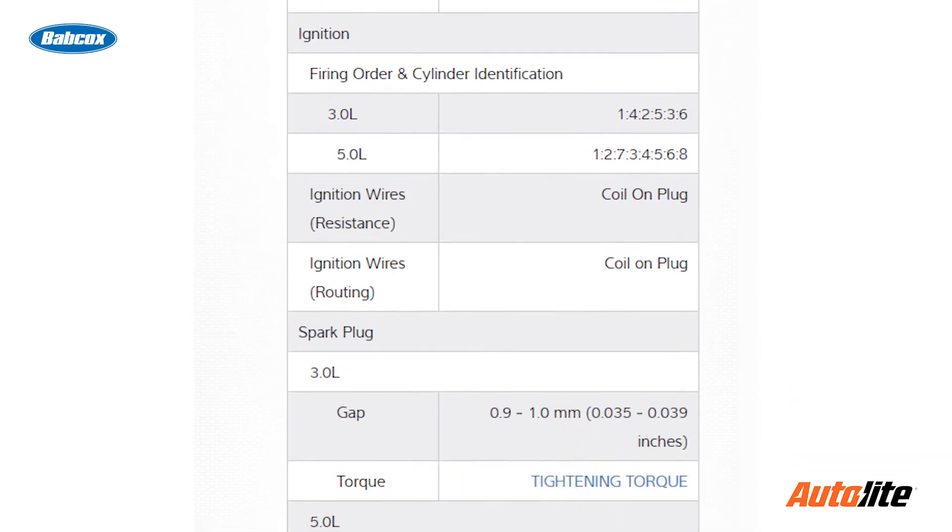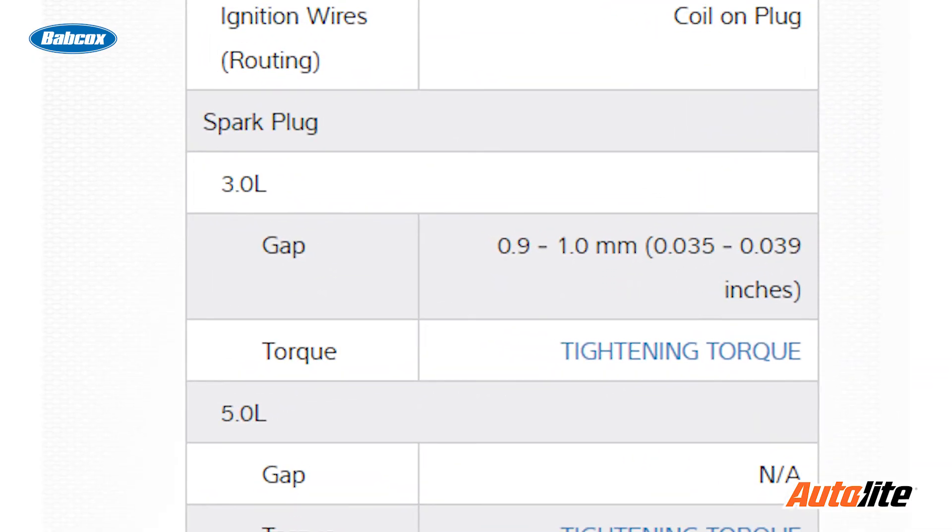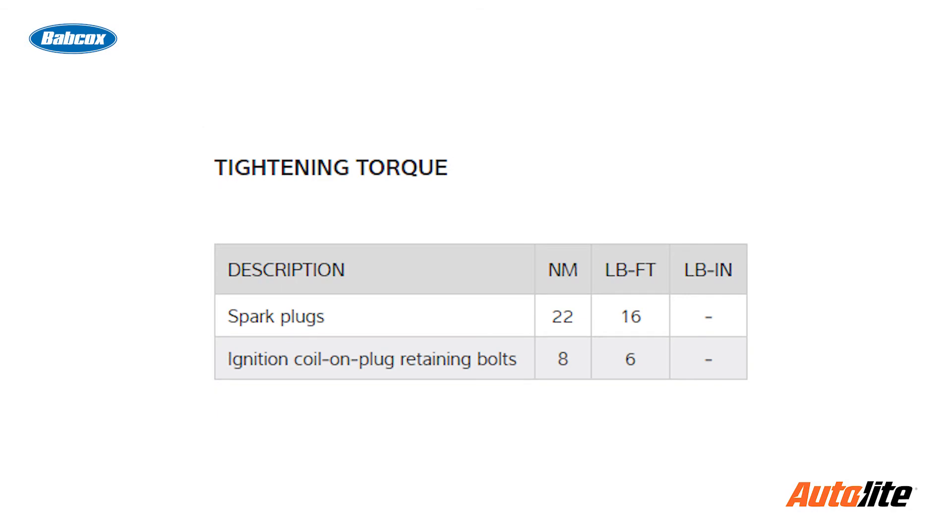So after you order that set of spark plugs for a vehicle, make sure you're looking at the service information for that particular vehicle. You need to know the gap that should be there, as well as the installation methods that should be used, including the torque for installation.